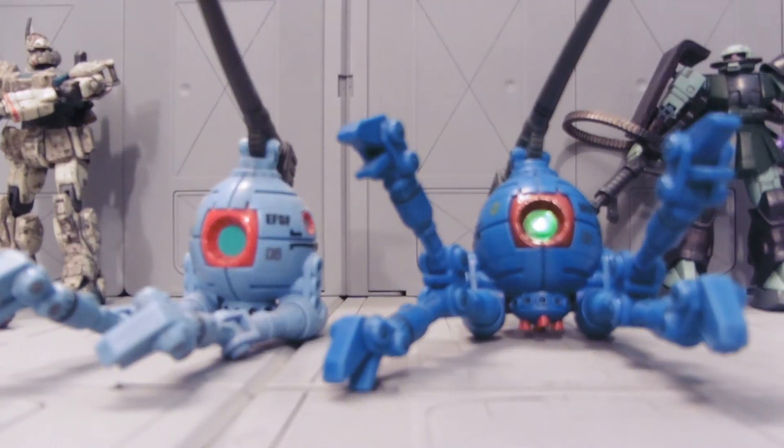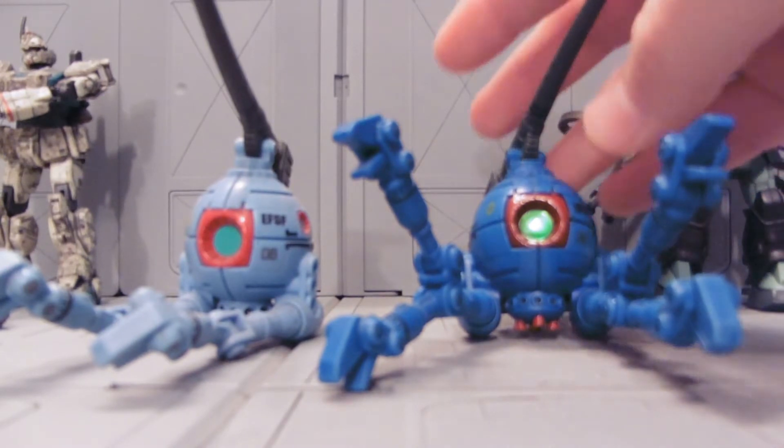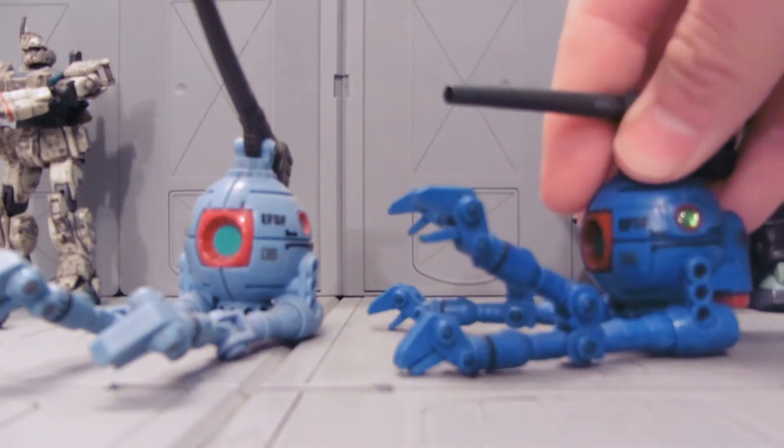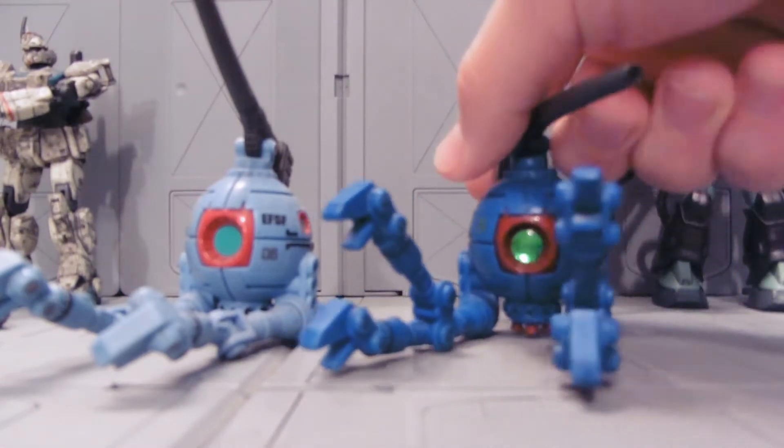Hey guys, Jessica Dombu here with another Custom Gundam MSA review, and today I'm showing off my detail parts, which are these reflective stickers, jewel stickers, sometimes called sticker earrings.